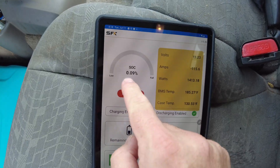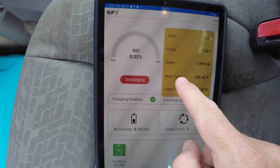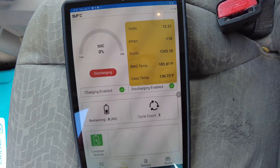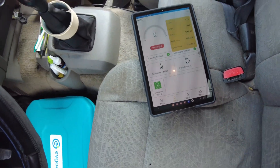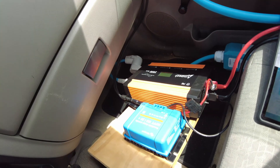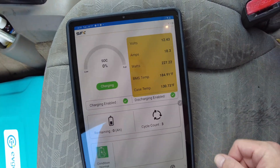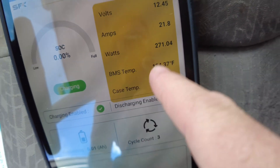We are down to almost zero percent - 0.05 percent on the battery. We're at zero percent, so it's still slightly going but we're going to go ahead and turn off the inverter. We should see the solar start to charge the battery back up, and sure enough we're getting about 270 watts coming in from the solar.